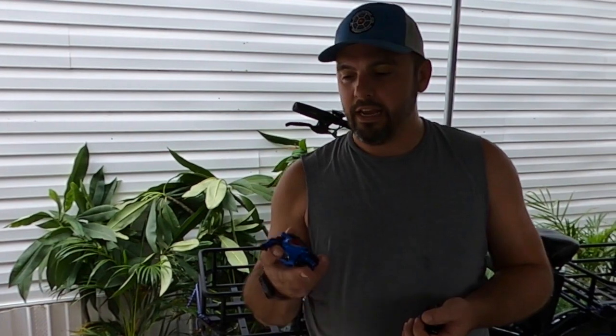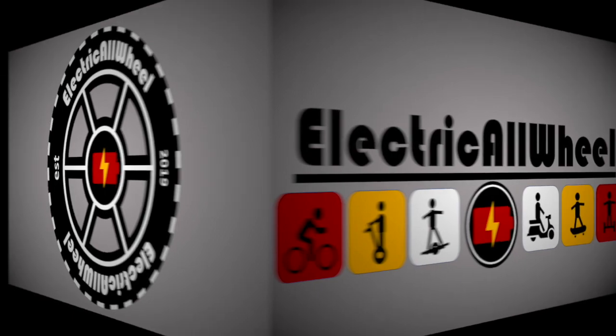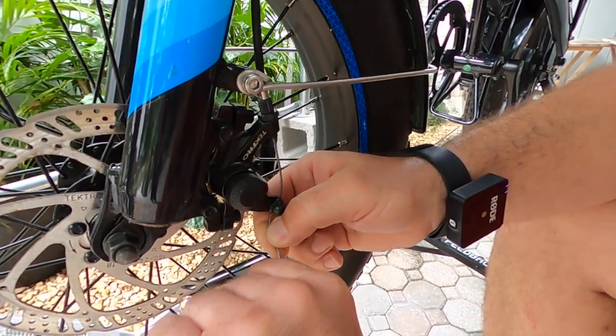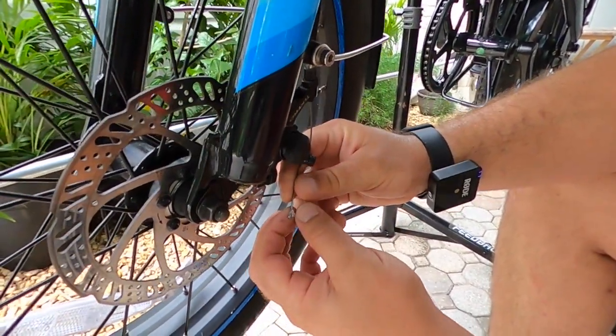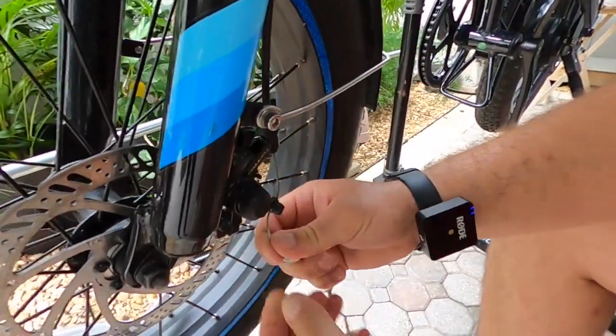First things first is to remove the cable, or loosen up the cable and pull it so that it can be reattached here, and we'll probably have to pull one of the cable caps off. This one didn't even have a cable cap — that's disappointing, but it is a used bike, so what can I say? I will be installing one.